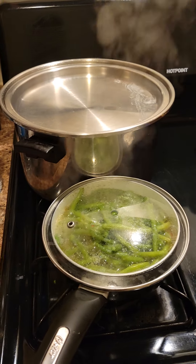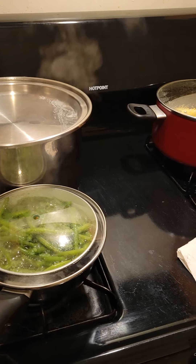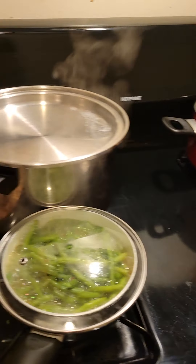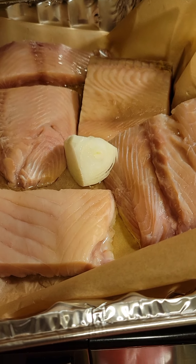Here we go y'all, we back. Before I start anything, the music I'm playing in the background — I don't own the rights to it. I'm tired of them saying copyright things when I post my video. I don't own it, I'm just playing it because I like playing music. But here go my salmon, I ain't finished it.